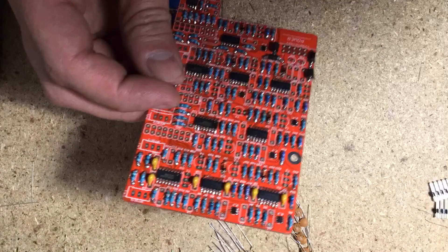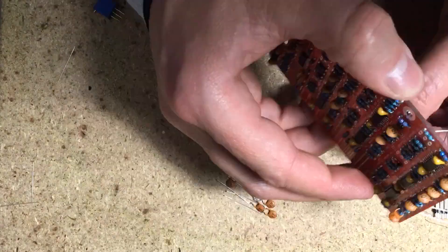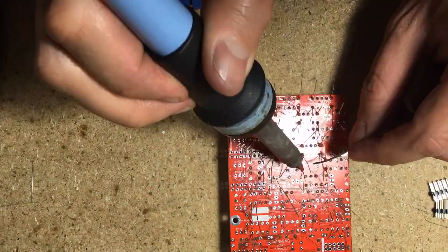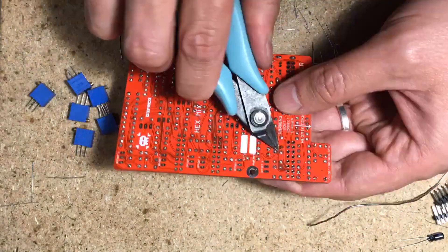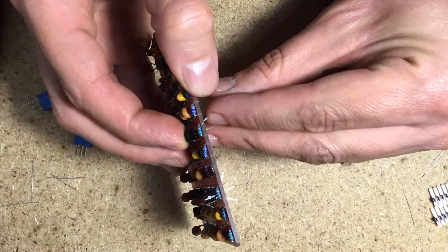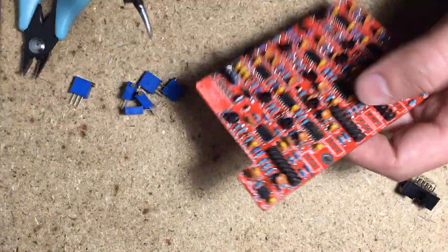Then come the capacitors. Next, place and solder the transistors, minding their orientation, followed by the male pin headers and the trimmers. Lastly, solder on the power connector.